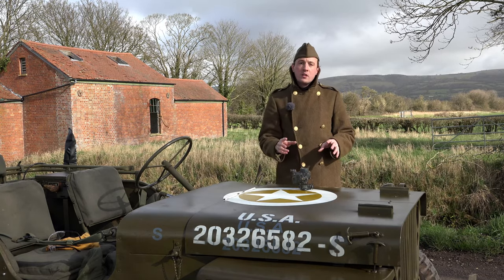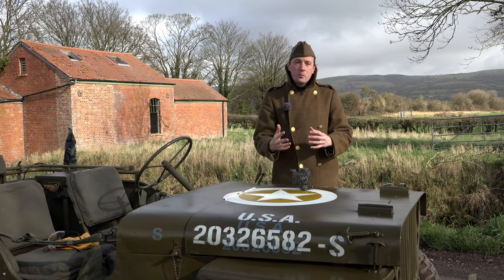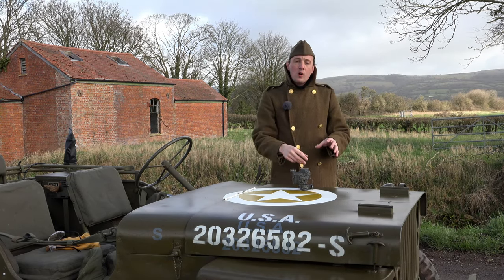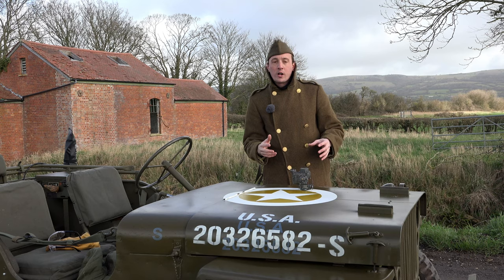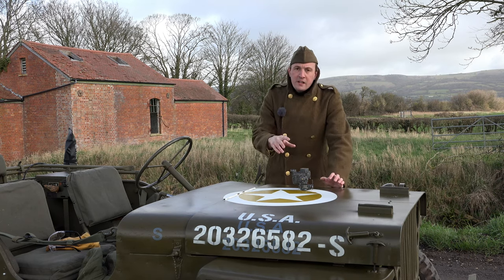One thing that's better about the Solex is the bi-starter. It seems to be a very good system — having a completely separate carburetor specifically made for starting works really well. Even if your idle circuit doesn't work, it doesn't matter because you're starting on a completely different carburetor stuck to the side of your main one. That's a really good system.